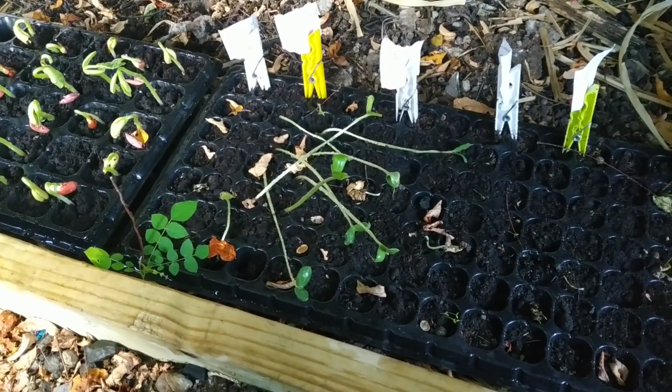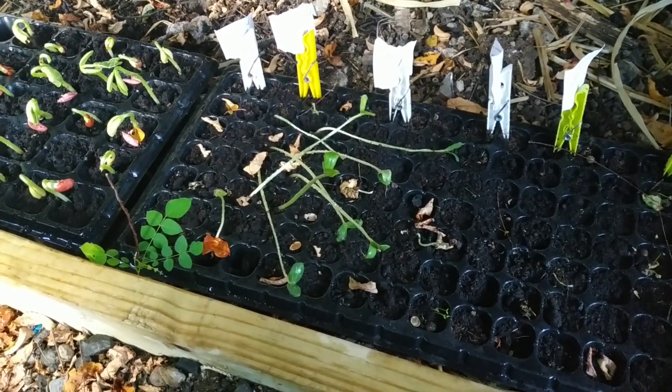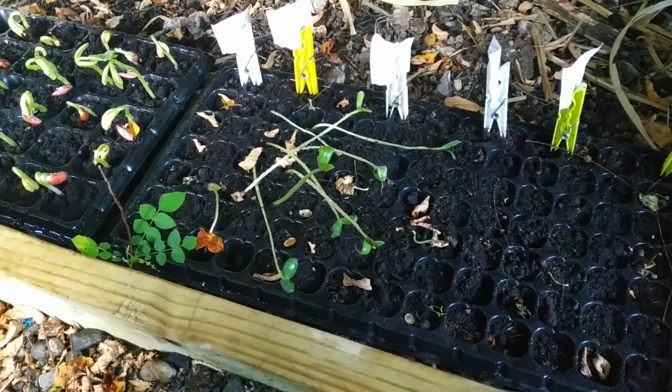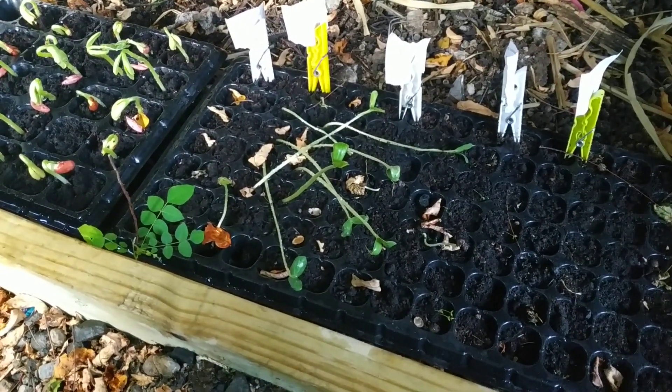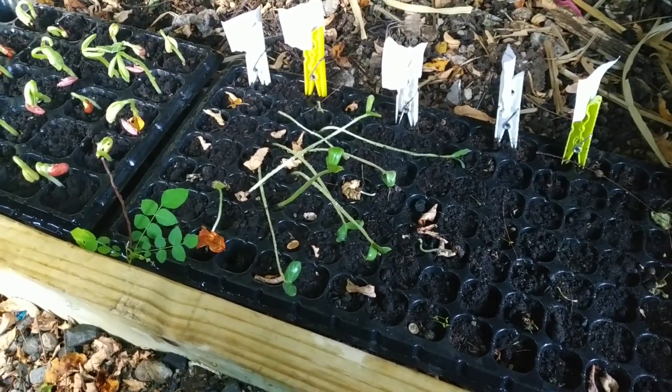Sometimes you don't have a lot of backyard space, so we're going to find a way to use what you have and make the best out of it. Today I'm going to be moving some of these young watermelon plants over to the bed because they're not doing very well in here. I think I put them in the wrong seedling trays — they don't have enough space for their roots to grow.